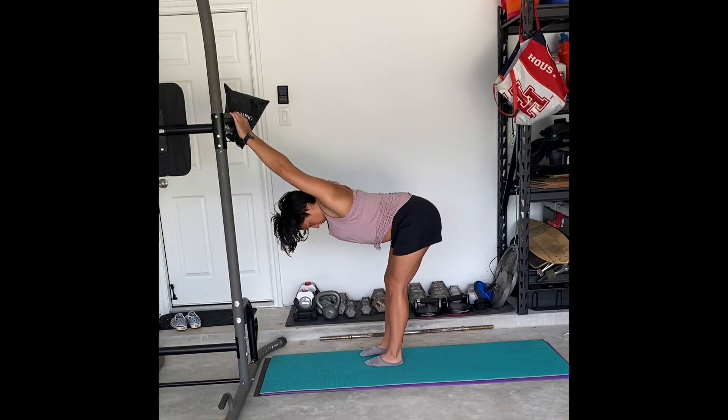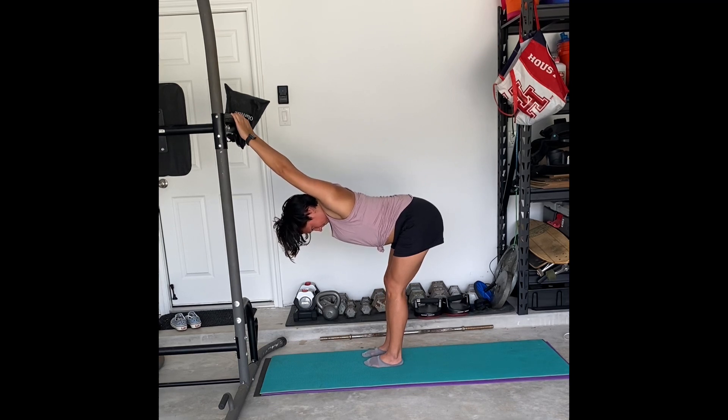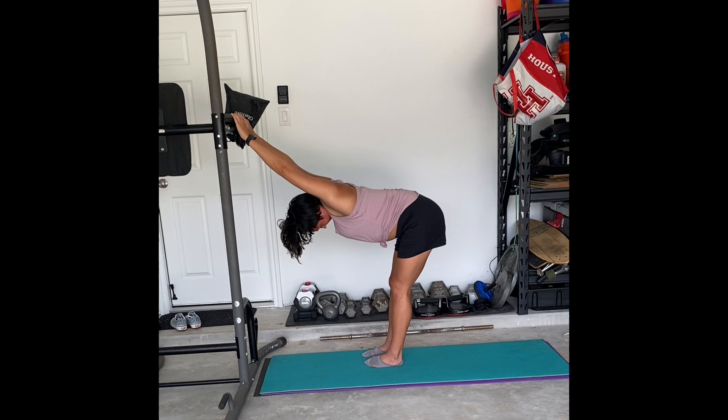This is a lat and chest stretch. You can do this on any surface — just place your hands on a flat surface, then drop your chest down to the ground and stick your hips back to get a nice stretch in your back. Inhale and exhale. This stretch can be held for 30 to 60 seconds.